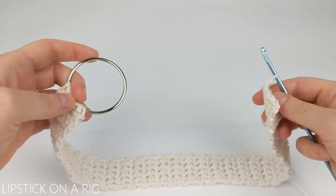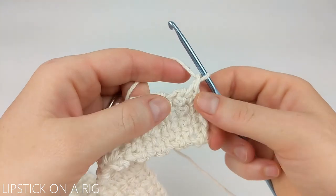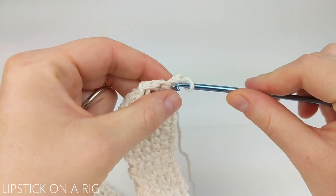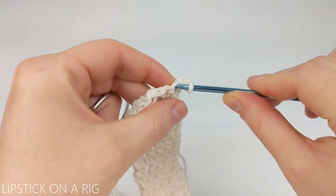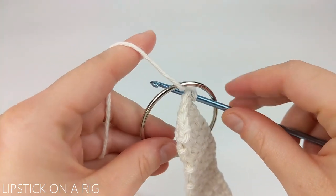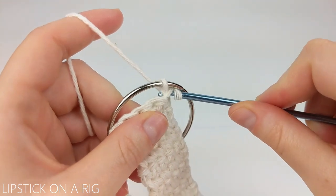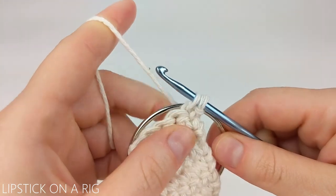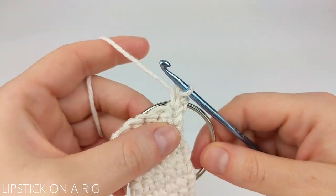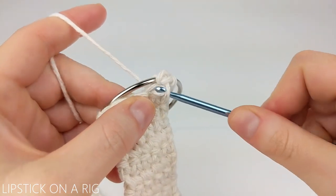Once you've gotten this to your desired length, grab your other metal ring. Make sure you have placed a chain stitch at the end of your last row. Then insert your crochet hook back in that first single crochet stitch, and then insert your crochet hook in your ring. Yarn over and pull up through the ring and your single crochet stitch, then yarn over and drop your two loops. Repeat that for every stitch in your row.